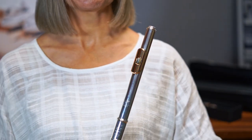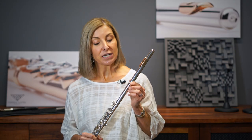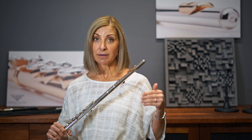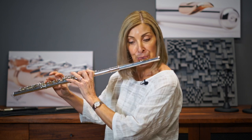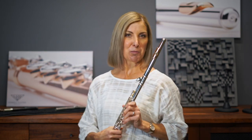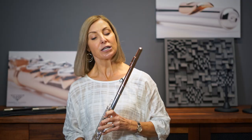The head joint now on the flute is the 925 head joint with a 14 carat lip and riser. It has the venti cut which seems to be one of the more popular PAL head joint cuts available. To me it gives a little bit more warmth to the sound. This next head joint is the 9 carat gold custom flute head joint and it also has the venti cut.